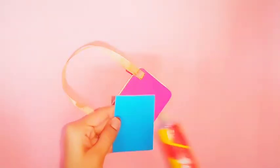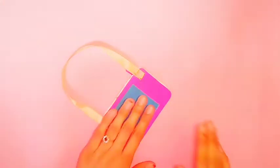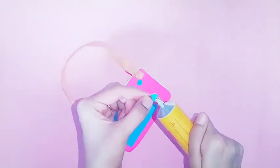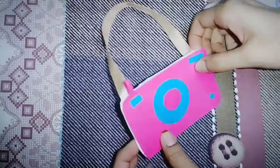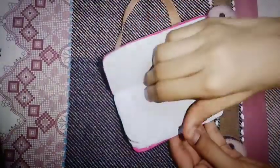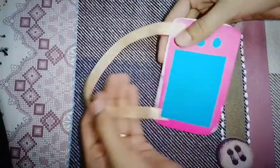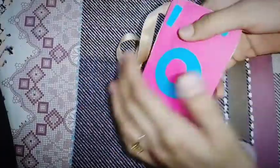I am going to put a blue color rectangle on the back side. This is the final look. Do you want to like, share, and subscribe? I'll see you next time. Bye!